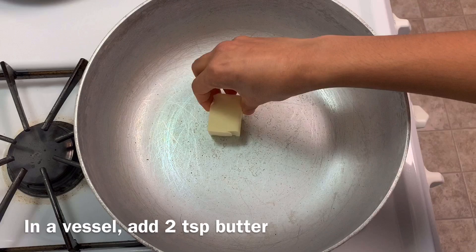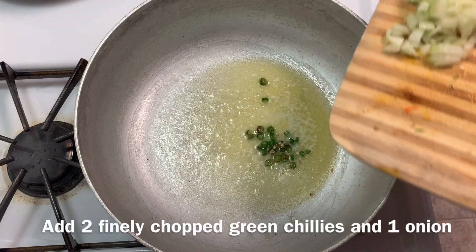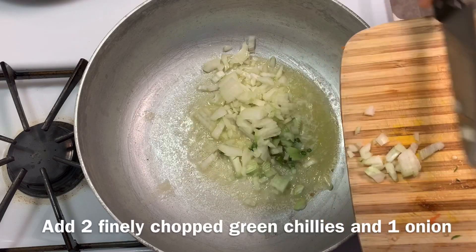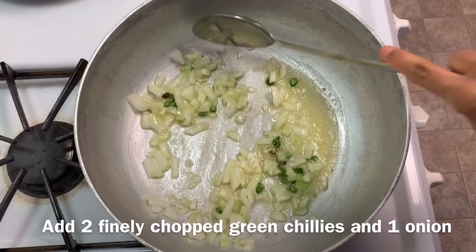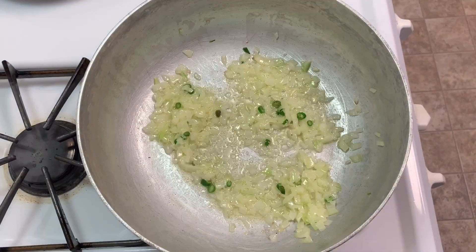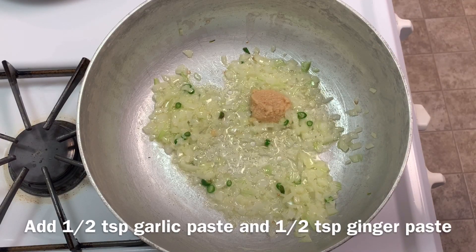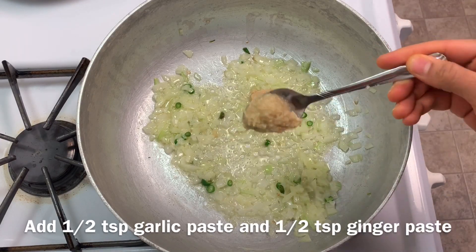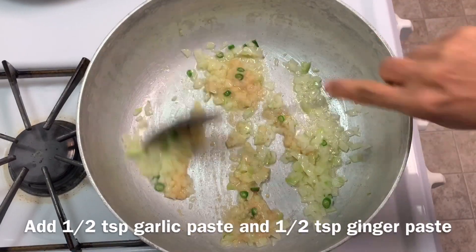In a vessel, add two tablespoons of butter. Once the butter melts, add two finely chopped green chilies and one finely chopped onion. Sauté for around 30 seconds. Now add half tablespoon garlic paste, half tablespoon ginger paste, mix it well, and sauté for around 30 seconds.